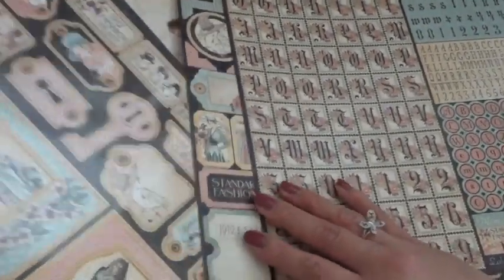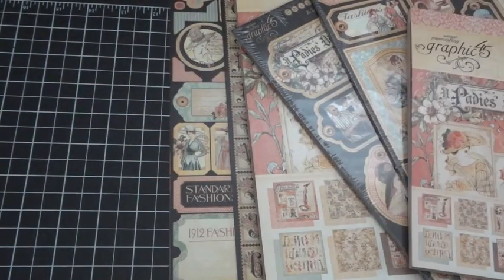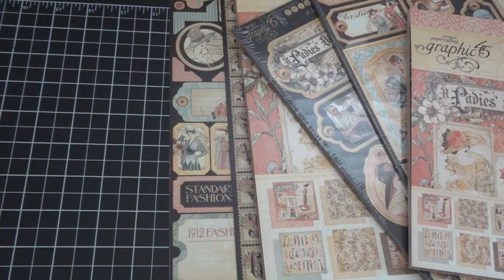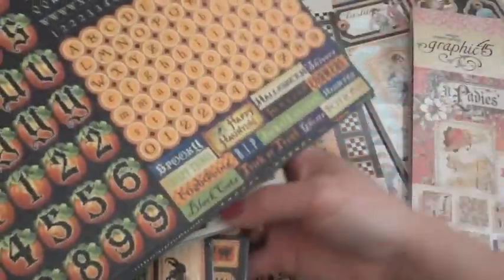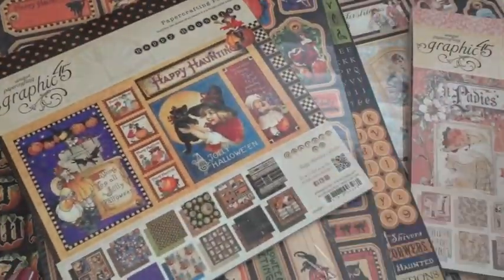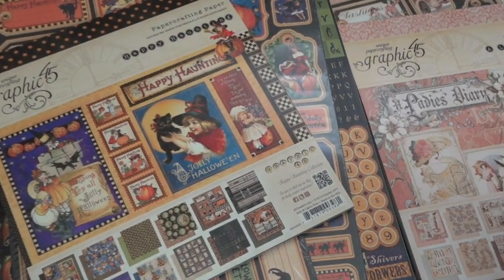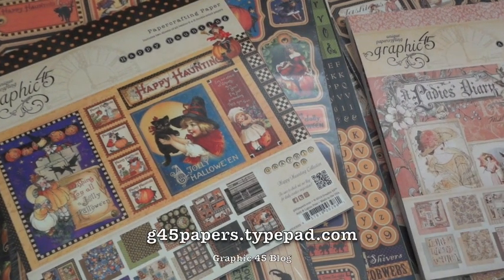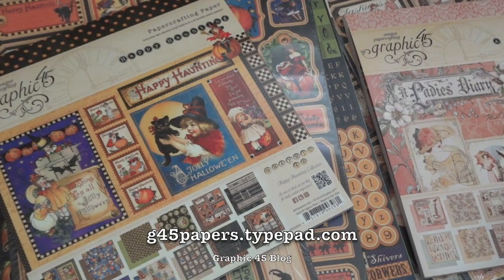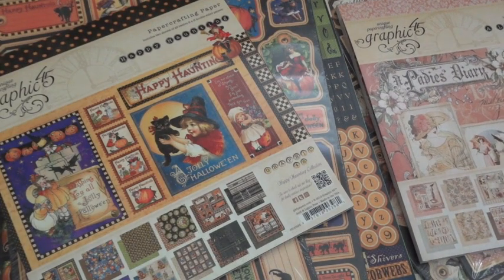Those are the two newest paper collections available through Graphic 45, available at your local scrapbook store starting in June. Check them out — really fun papers. If you don't follow the Graphic 45 blog, check them out; there will always be sneak peeks of new products as well as inspiration from the design team. I'll have the Graphic 45 blog URL down below in the description. Thanks for watching everyone, have a great day, bye!